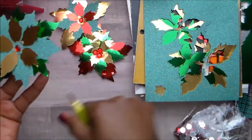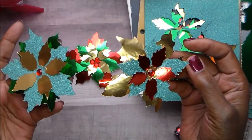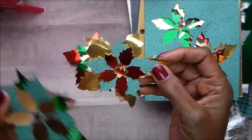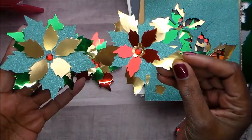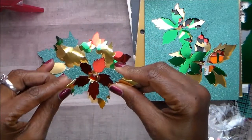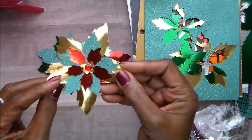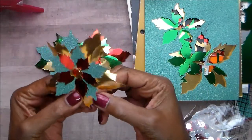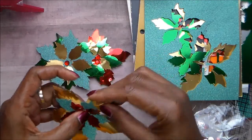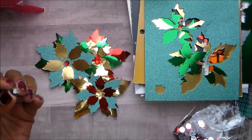Those are my poinsettias. I'm going to do some more — maybe out of vintage music paper or out of music paper from one of my pads. I just wanted to share these with you. I'm going to add a couple more pieces of bling in the center to make them look more like they actually have berries in them. Just something I've been playing around with since I'm home. If I just kind of bend them up and bend the petals, that'll make them look better and not so shiny.